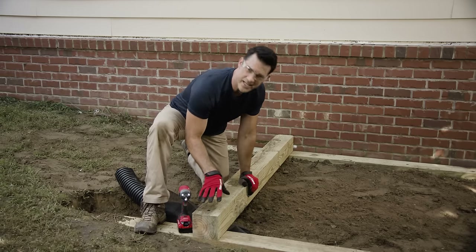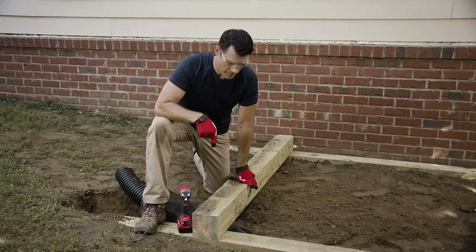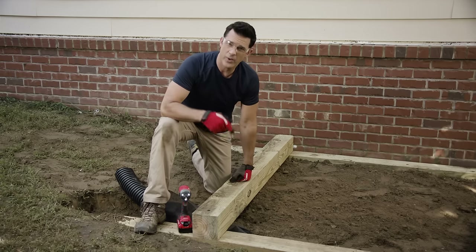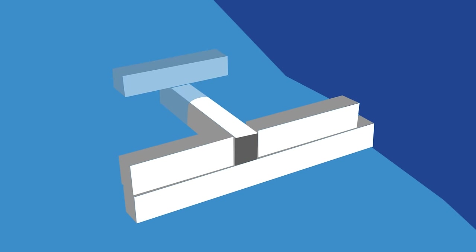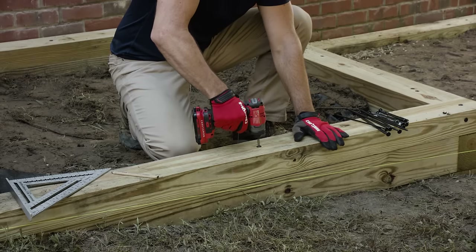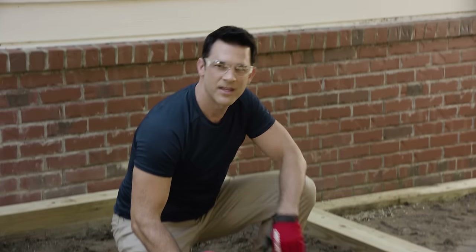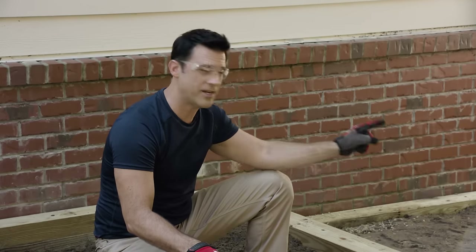Now that our first box is done, I've gotten started on the second one. We're only going two courses high with this landscape timber. If you're going three or more courses, you'll want to add what's called a dead man — a dead man runs perpendicular to the wall and sits down into the hill. On a steep slope, a dead man will prevent the wall from moving or bowing out. Since we're only going two courses high, we won't need one on this project.